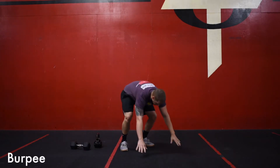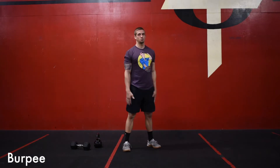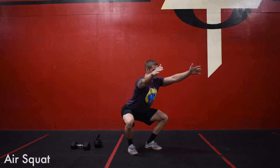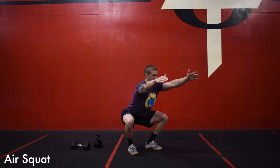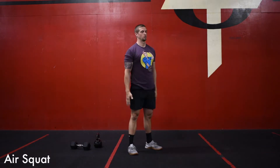Once you finish your 20 seconds of swings, we're going to be moving on to a burpee — just an ordinary burpee: floor, hop up, jump, clap overhead. After you finish your burpee, you'll then move on to your air squat. Good depth in the air squat, working on good posture — arms, chest, and eyes straight forward.